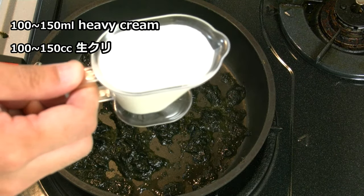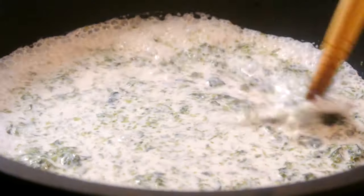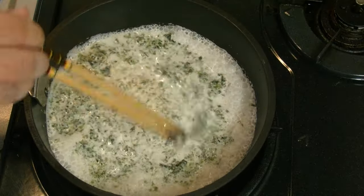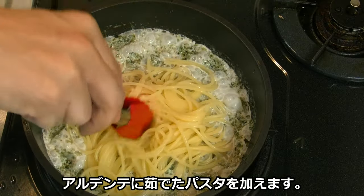Heavy cream. Cook for 20 seconds. Add slightly undone pasta.